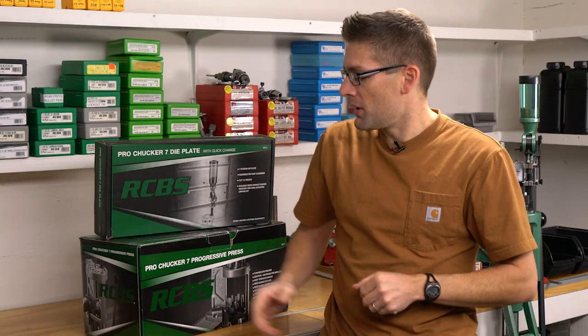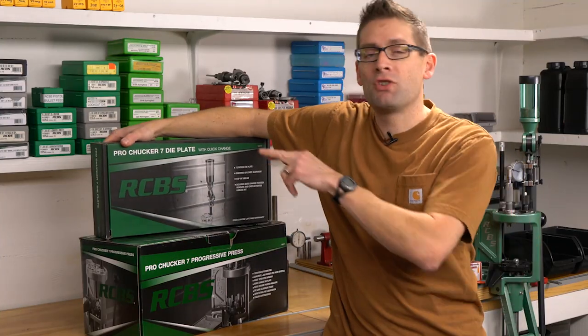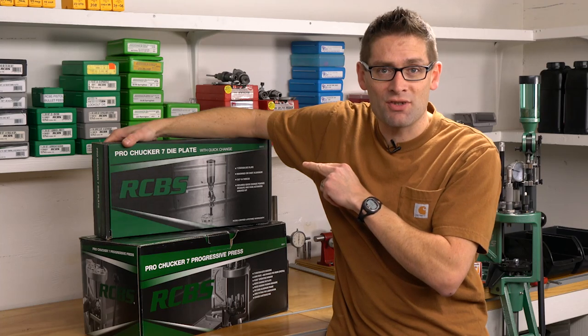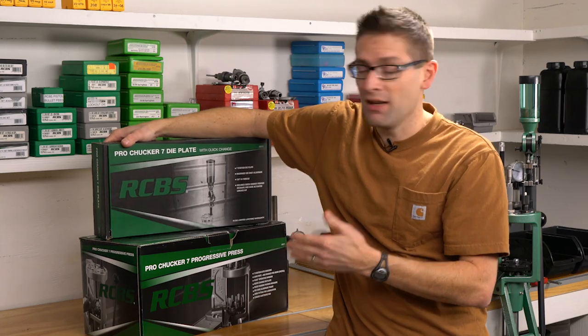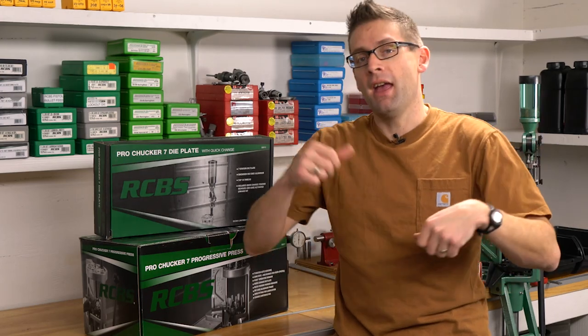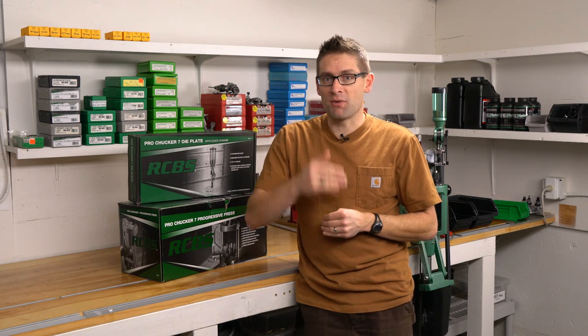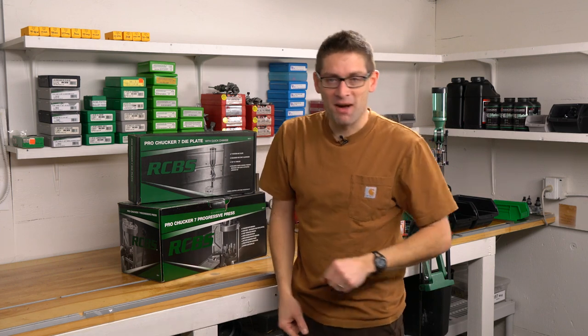To kick things off, we're going to do an unboxing on the Pro Chucker 7. We're going to do an unboxing on one of the Pro Chucker 7 die plates, which is essentially a caliber changeover kit that comes with a powder measure. Then we're going to take a look at the presses side by side — the Pro Chucker 5 and the Pro Chucker 7. A little bit of a spoiler alert: they're almost twins. After this video, we're going to get set up and do some full progressive loading. We'll do lots of comparisons, different cartridges, and caliber changeovers. So let's get started with the unboxing.